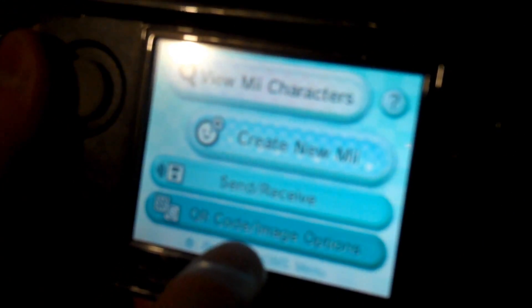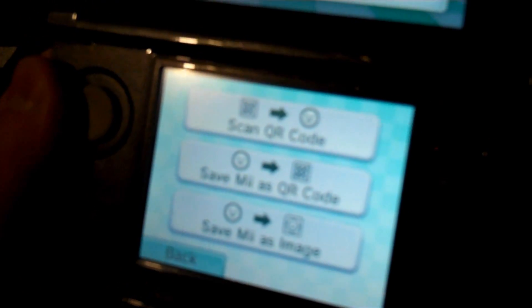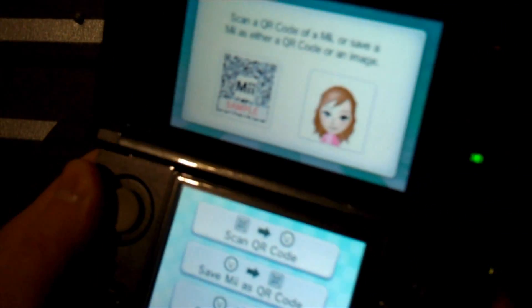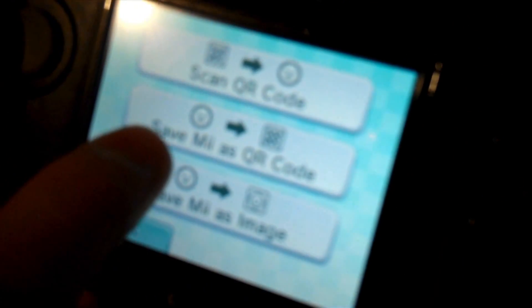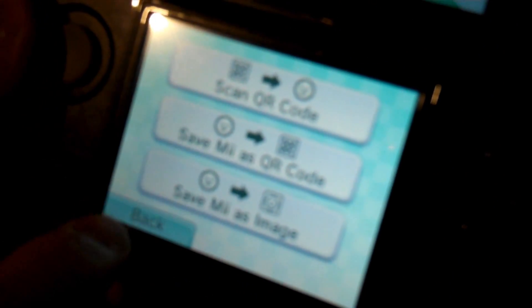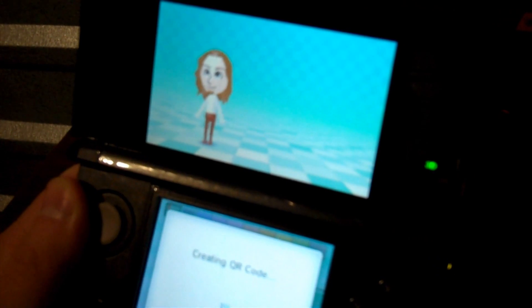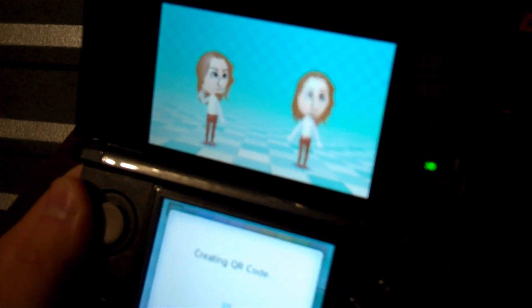Well, let me show you how that's done. You come down to the menu here and it says QR code slash image options. You're going to want to touch that. This is what's really cool about this system — it actually saves your Mii as a QR code. Those of you who have Blackberries will be familiar. This is kind of like the BBM thing where you just scan it and the information is saved in your phone. We're going to save a Mii as a QR code. Once I hit OK, my Mii turns into a QR code.